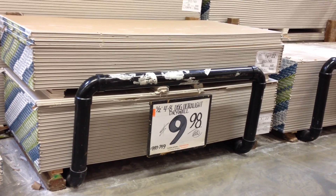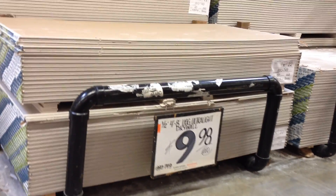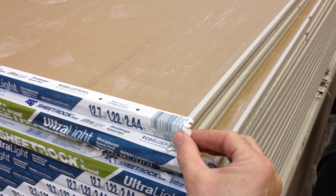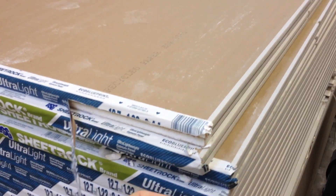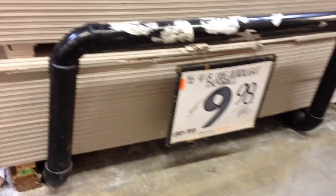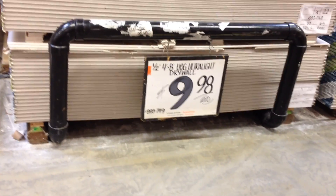Here we are in the Home Depot drywall section, and this is the Sheetrock brand. Sheetrock's the brand name there, and it comes one sheet at a time. You just peel off one of these to separate them, and they'll be on every other side.